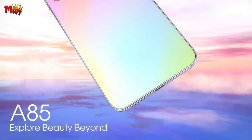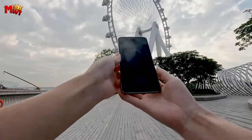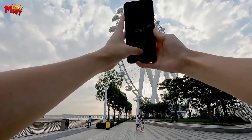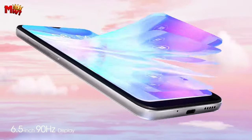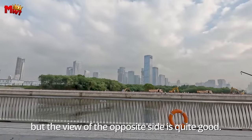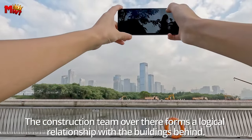Let's turn up the volume. The A85 features the smart K-Box speaker, delivering a rich and powerful audio experience. Whether you're gaming or watching a movie, get ready to be immersed in crystal clear sound. Stay connected, stay versatile — the A85 offers dual 4G capabilities and three card slots. Insert two SIM cards for on-the-go enjoyment and expand your storage up to a whopping 1TB. More options, more possibilities.